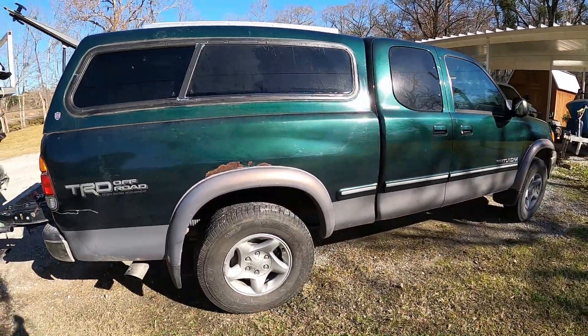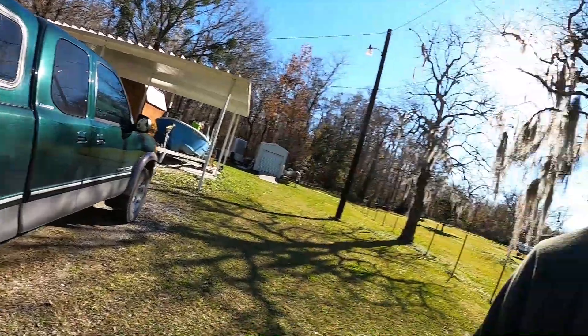Hey guys, welcome. Today I'm going to walk you through my solar setup on my truck. I have a 2000 Toyota Tundra — nothing too special, but she gets me down the road. In this solar setup, I have two 100-watt solar panels, one 100-amp Battle Born lithium battery, a 30-amp solar charger, fuse box, USB connectors, and car plugs. Stick around and check it out. Hope you guys enjoy.